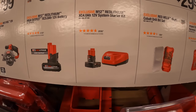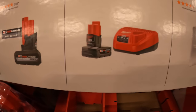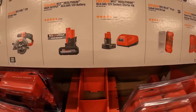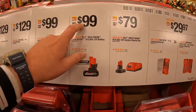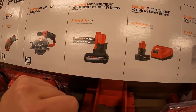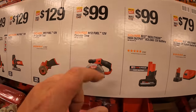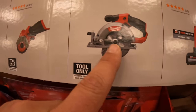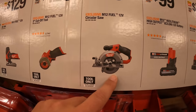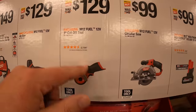$79 for their system starter kit — a 4 amp hour battery and a charger. Or $99 for the 5 amp hour high output battery — fantastic battery, done many videos on that. Also $99 for the 5 and 3/8-inch M12 circular saw. $129 for the 3-inch cutoff tool, which comes with a lot more attachments than you see in the picture — fantastic cutoff tool.